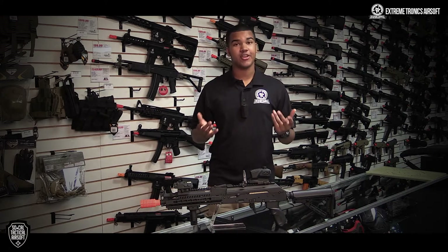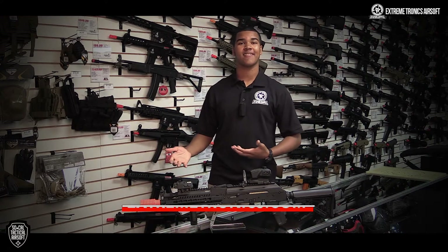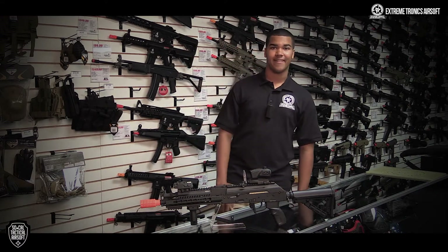If you want to check out the G&G RK47, you can do so at Extremetronix or at extremetronix.com. I'm Mark Sokow, Tactical Airsoft, signing out.